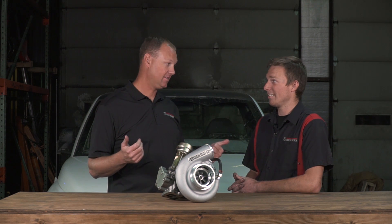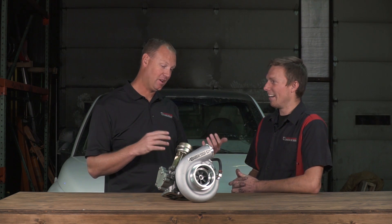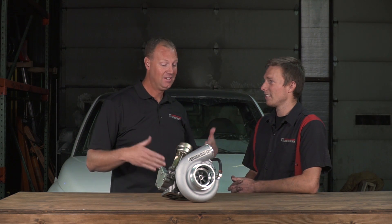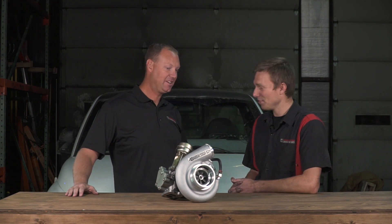Okay, so we need to get this on the dyno. Any guesses? So the goal here — I'm hoping for a 500 horsepower number. I want something between the 450 of the K27 and the 550 to 600 of the big 62. So somewhere around 500 to 525. Do you think it's going to do it? I think so — it feels pretty good. Alright, let's strap it on the dyno and let's get it going.